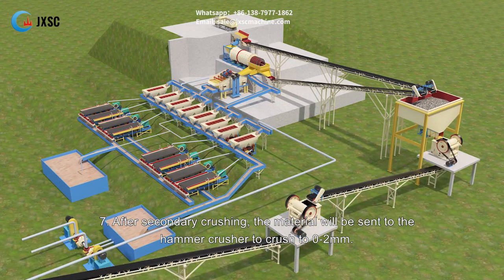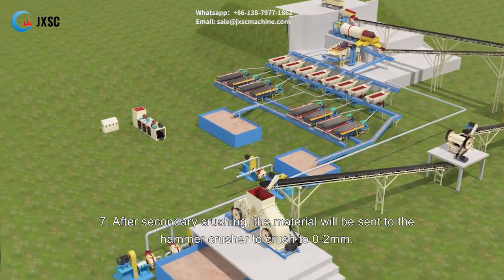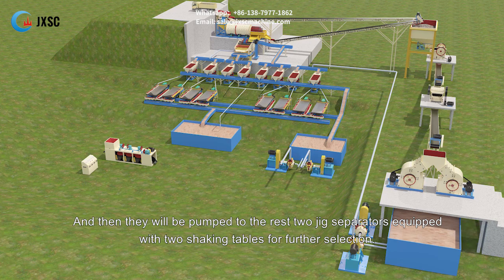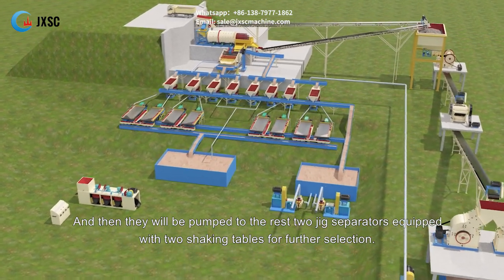Step seven: after secondary crushing, the material will be sent to the hammer crusher to crush to 0 to 2 mm. The 0 to 2 mm will be stored in a pool with water, and then pumped to the remaining two jig separators equipped with two shaking tables for further selection.